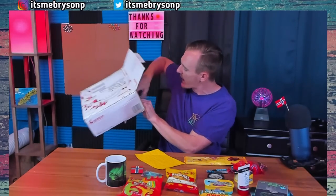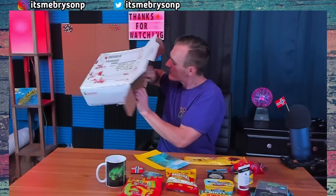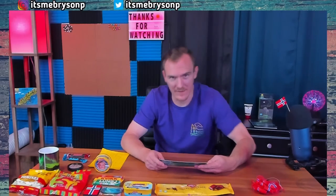And we got a note and a card. Let's check out our card from Norway. 'Hi Bryson, here are some Norwegian food and snacks. Enjoy. I've written down some facts about them so you know what to expect.' Thank you — because I have no clue what to expect.